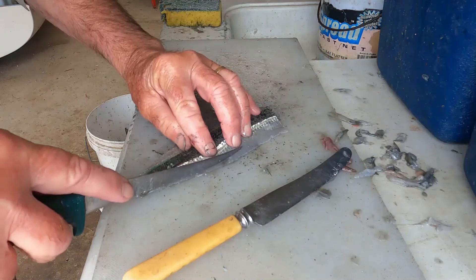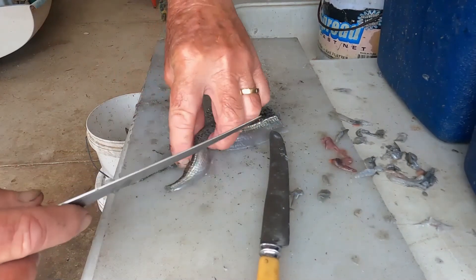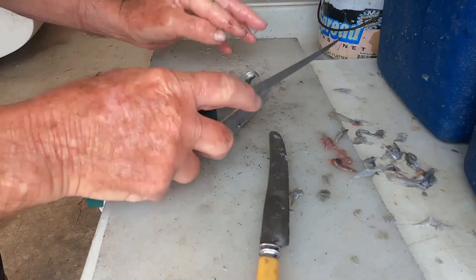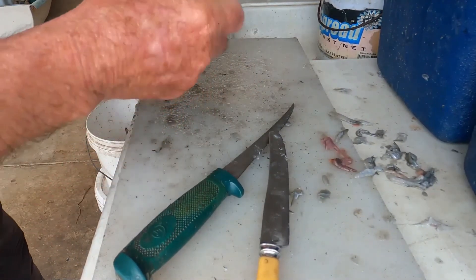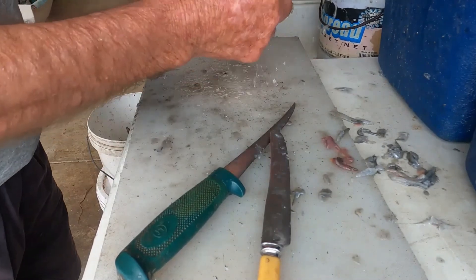Neatly trim away the two side flippers. And the job is done. With practice it takes about a minute to do each fish.